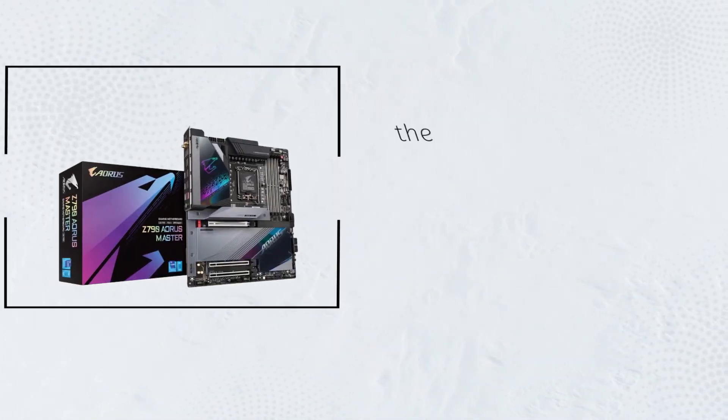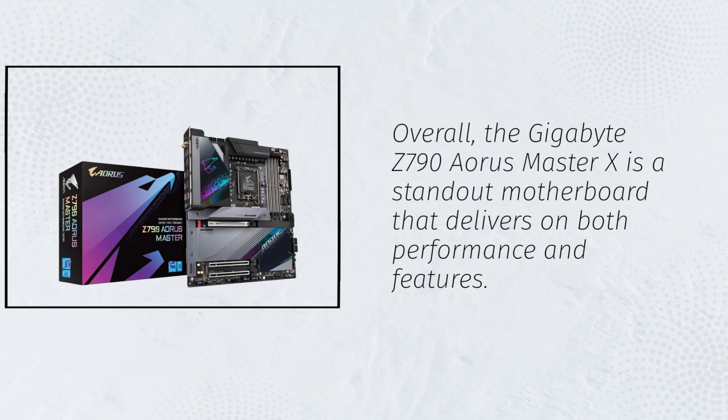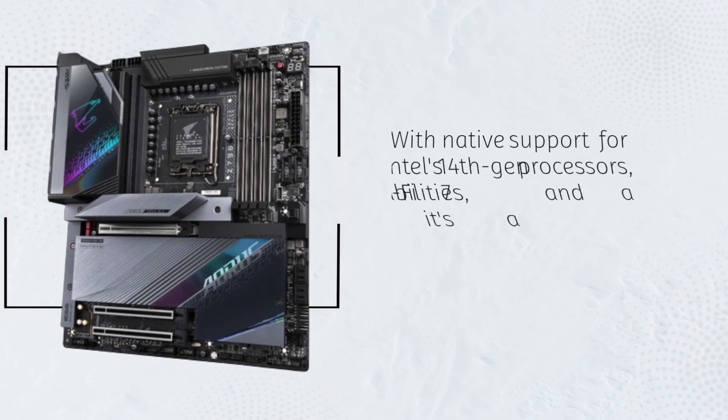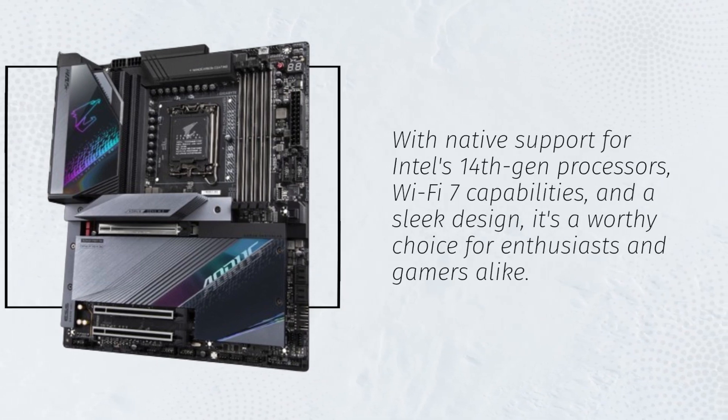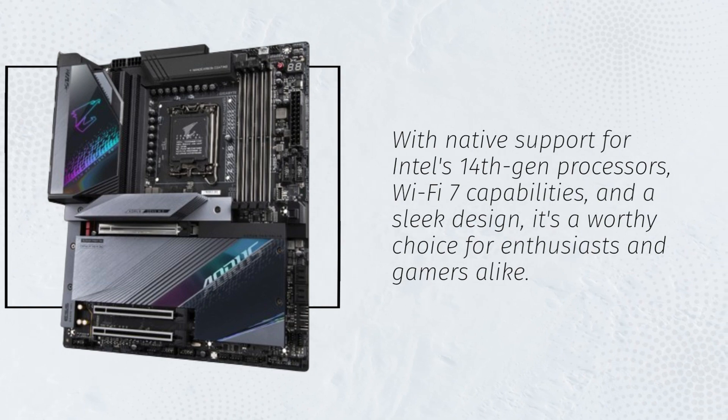Overall, the Gigabyte Z790 Aorus Master X is a standout motherboard that delivers on both performance and features. With native support for Intel's 14th Gen processors, Wi-Fi 7 capabilities, and a sleek design, it's a worthy choice for enthusiasts and gamers alike.